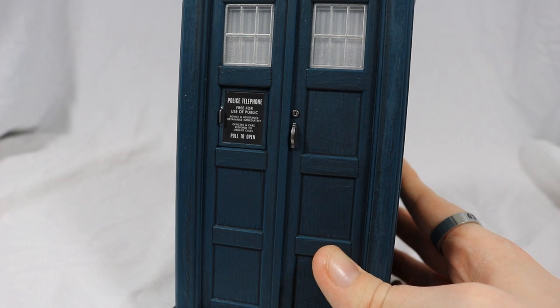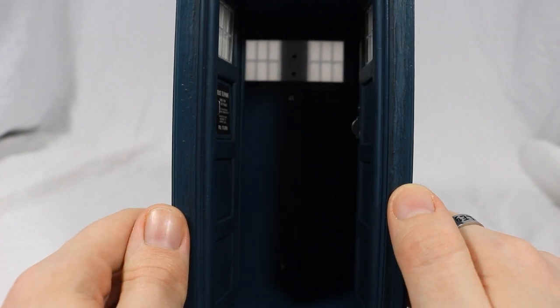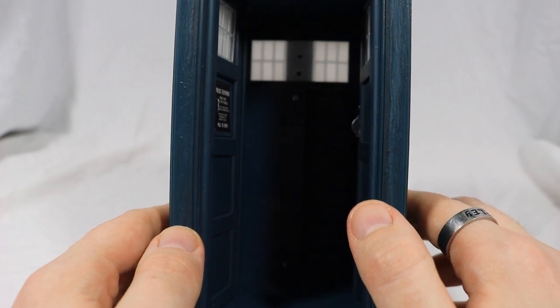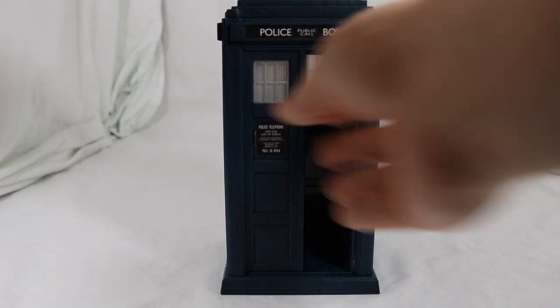Turning to features, the TARDIS doors can open — simply pushing the doors inwards opens up to nothing. Yes, they decided not to put a card cutout of the console inside, which is really disappointing as it added a lot of detail and made the toy feel even more like the TARDIS. Fortunately, there is a printable cutout available if you want to do this. To close the doors, pull the left door closed and press the button on the ground to close the right side.